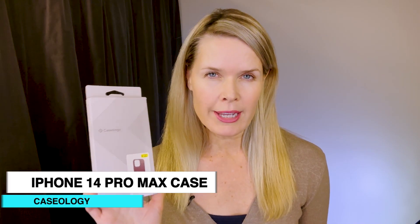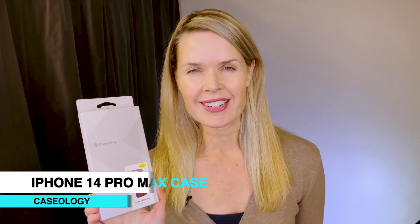Hey everyone, Tiffany here, and today I'm going to give you my review of this cell phone case by Caseology. I've used Caseology before for a case for my old iPhone 8 Plus, and I really liked how grippy and stylish it was, so it was a natural for me to buy another, so let's see how it fits.